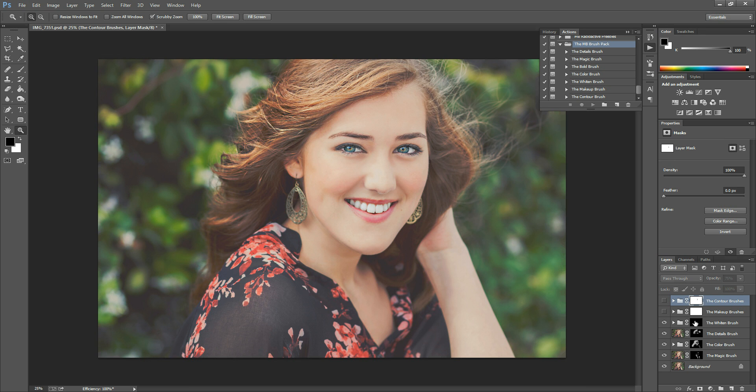The next one is the Whiten Brush — she doesn't really need it but I ran it anyway. That's without and with — not too big a difference on her, but this action can be pretty strong on any image that needs it. The next one is the Makeup Brush. The last two actions have white layer masks and you actually have to open them up — the black layer masks are inside. With the Makeup Brush I basically gave her some blush, bronzer, lipstick, and a smoky eye. And then there's the Contour Brush for brightening certain areas or adding shadows.